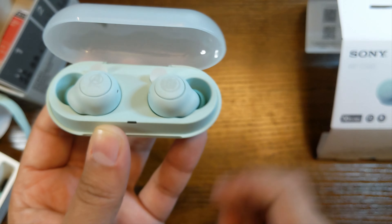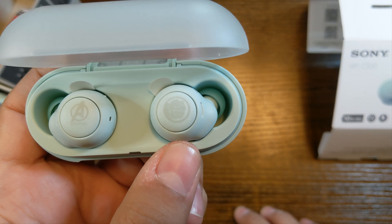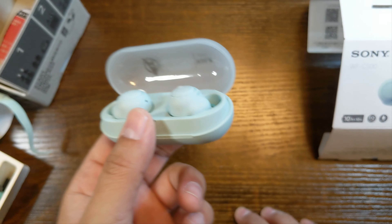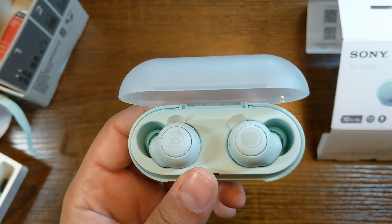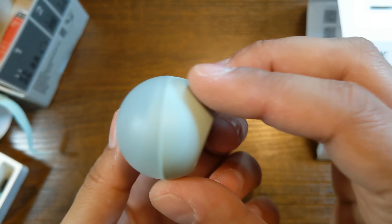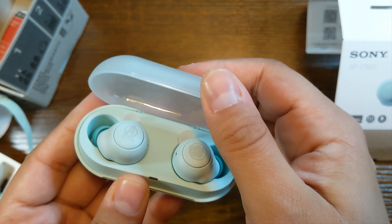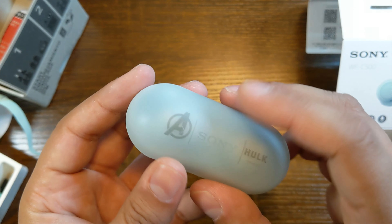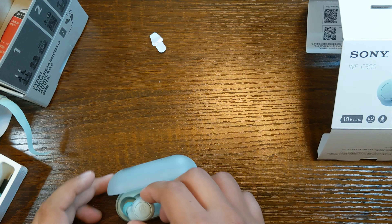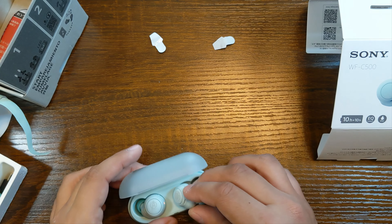The instructions are as follows: pick up the earbuds, put in your tips, put them back down to charge, get the headphones app for the best experience, then pick them back up to use them. Inside we have custom tips, a short USB cable — it is Sony, so that could mean something for you — and the booklets. Not sure which ones will be in English, but they're wireless headphones, so as long as I can connect them through Bluetooth I should be more or less fine.